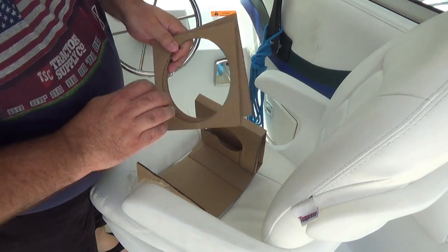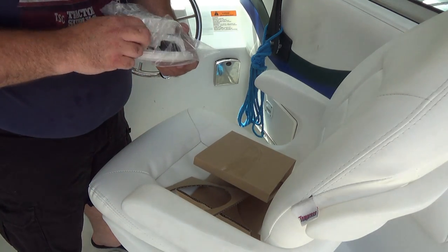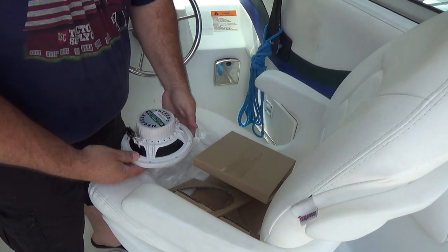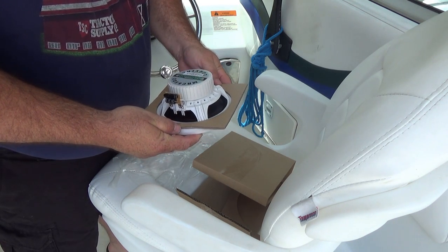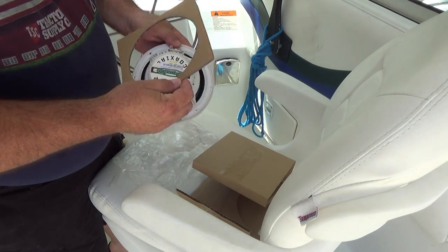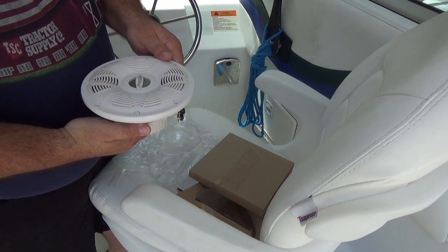That being said, there are a couple of cardboard pieces. I don't know, that looks like a little too big of a hole, but these are six-and-a-half inch speakers, so presumably if you measure it you need a six-and-a-half inch hole.